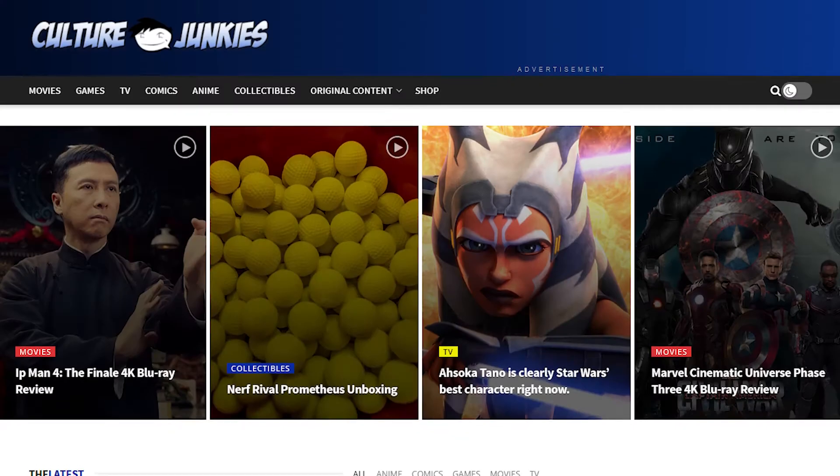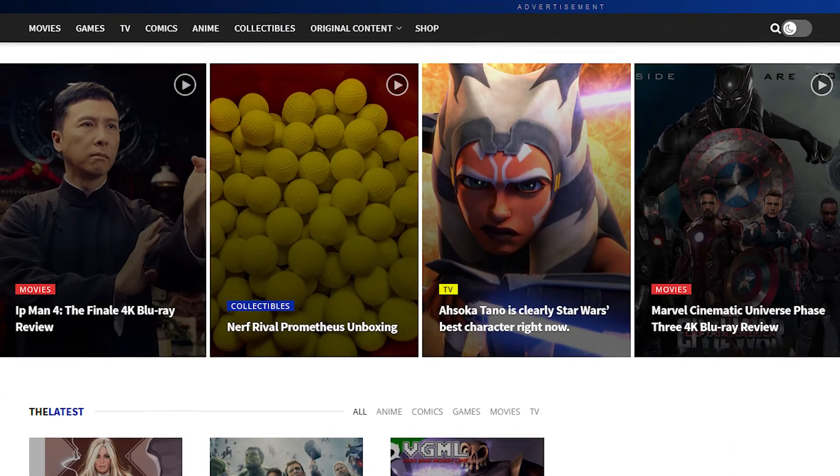Welcome to another episode of What's in the Box. I am your host GQ. Do me a favor — hit the subscribe button, like the video, leave some comments on this video and the other videos I've done, share the video as well. Also check out CultureJunkies.net, Facebook, Instagram, and Twitter. We also have a Twitch and Discord, so we're everywhere.